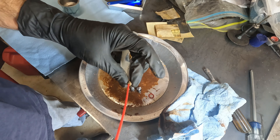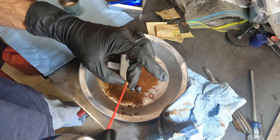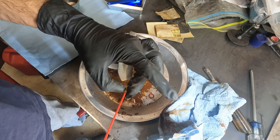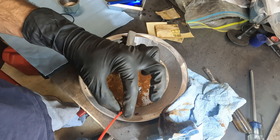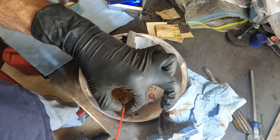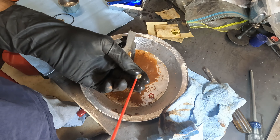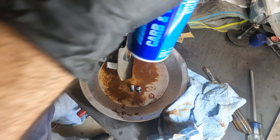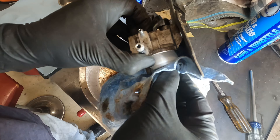If I shoot carb cleaner down here you should see it coming out the top — there, see, hard to see but there we go. Let's see if this rust will come off — actually not too bad.